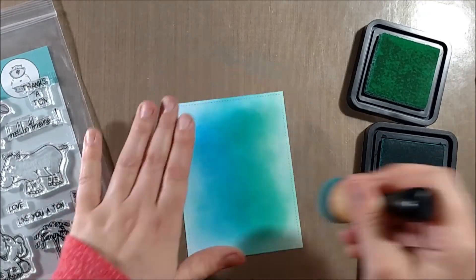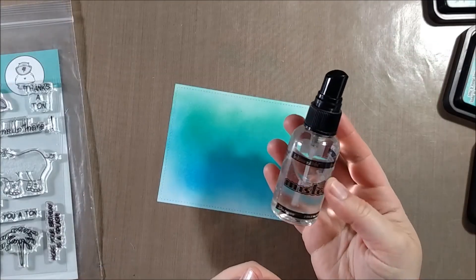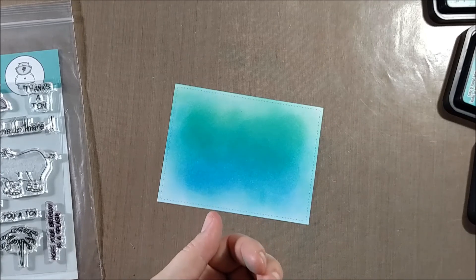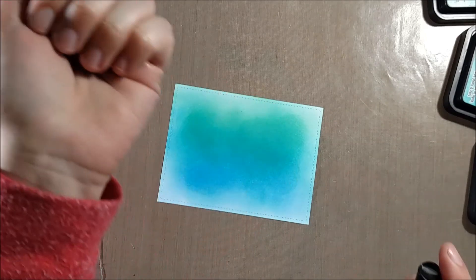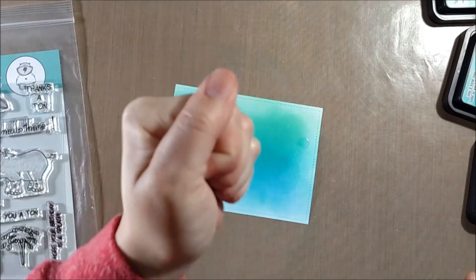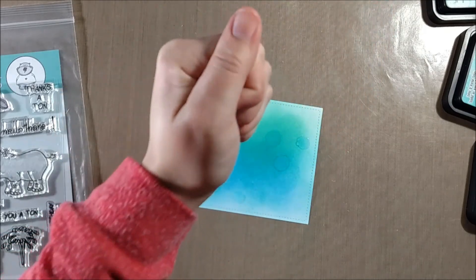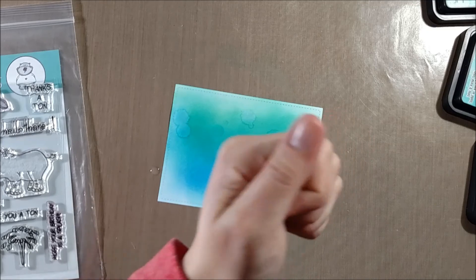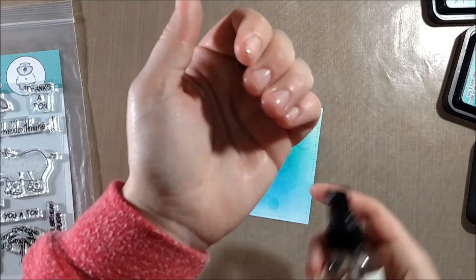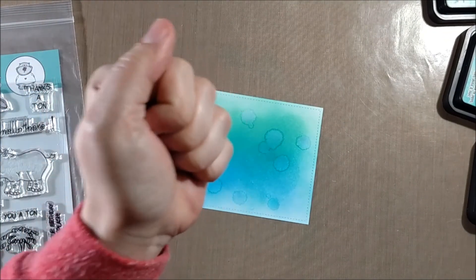The panel I'm working with is a stitched rectangle panel cut with the Lawn Fawn stitched rectangle die, and I'm just using regular paper — not watercolor paper — even though I'm going to be adding watercolor and letting the distress ink react with water. I took my mini mister and sprayed it into my hand, then let droplets fall onto the paper as I squeeze my hand.